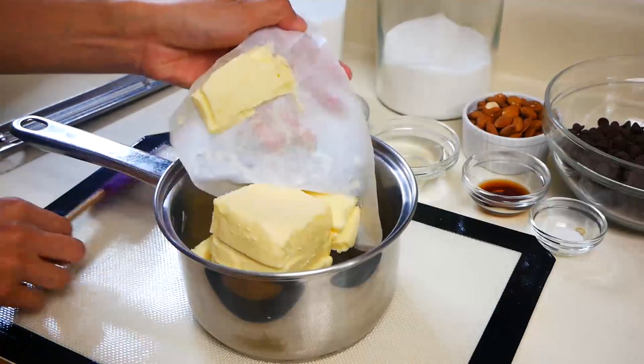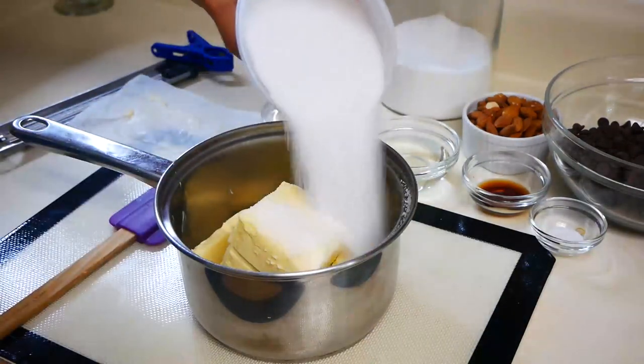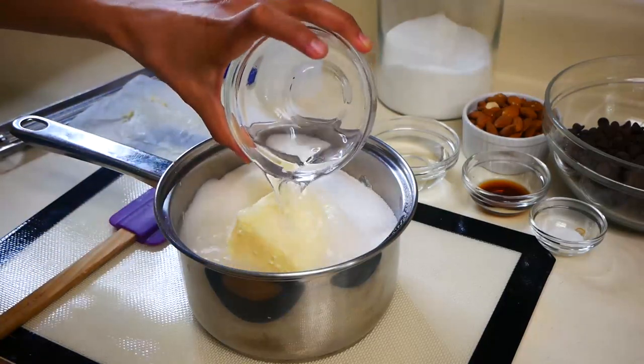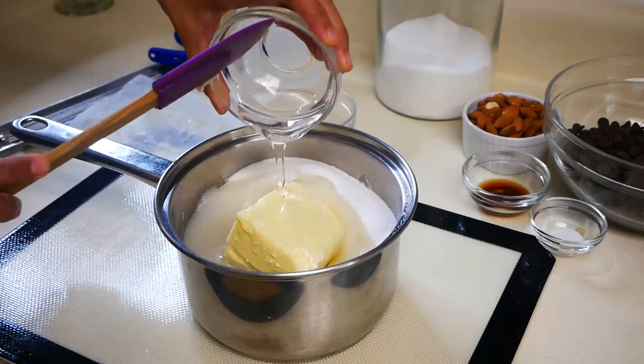Now we're going to make our toffee. In a pot, you're going to add one and a half cups of butter, three and a half cups of sugar — I know it's a lot of sugar, but it is candy after all — three quarter cups of water, a quarter cup of corn syrup, two teaspoons of vanilla, and a half a teaspoon of salt.